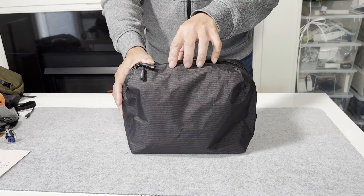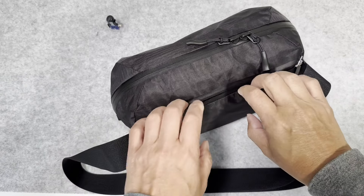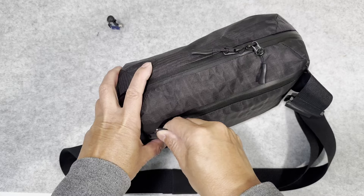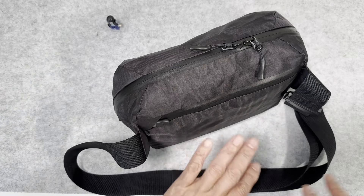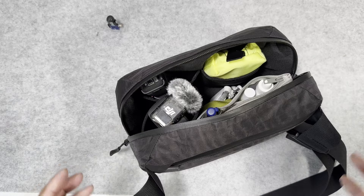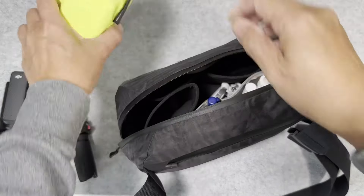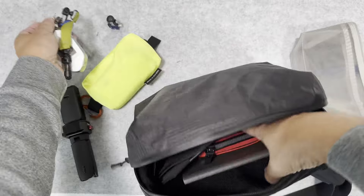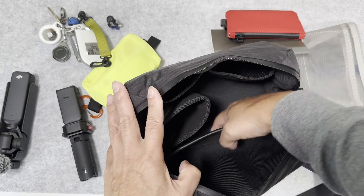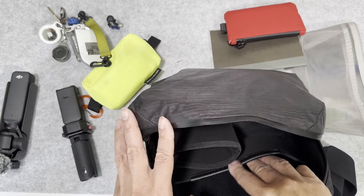Let me show you the organization inside the bag. The back pocket is large enough for my iPhone 15 Pro Max, which is a 6.7 inch phone. There is a back pocket that is padded on the side and I would say mildly suspended because of the curve. There is also a very nice leather trim detail here.